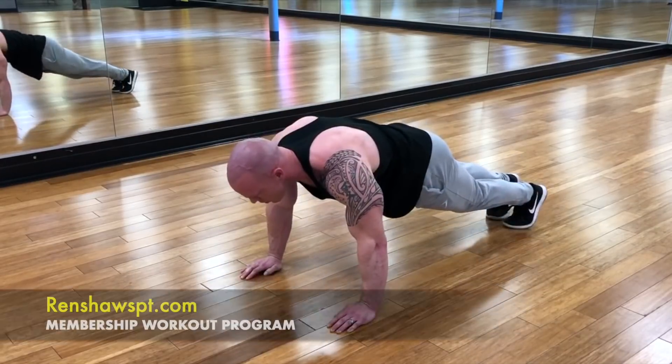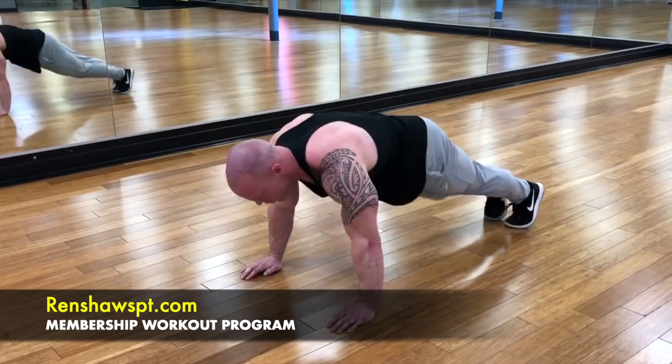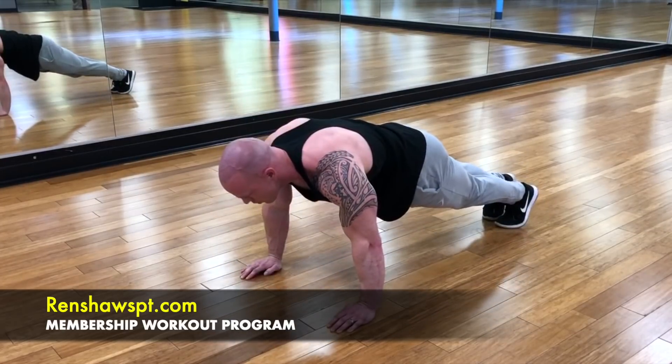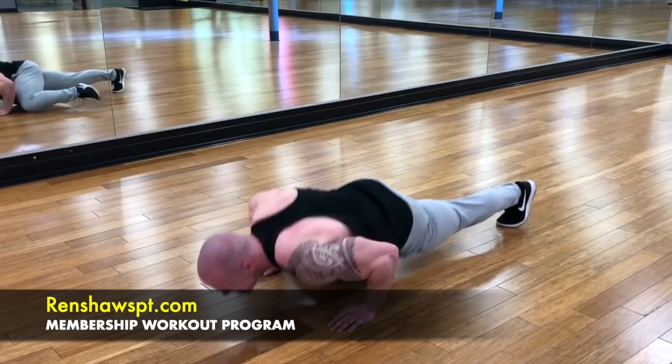Those are five different push-up variations I like incorporating. The key is to constantly switch up your workouts every single month so your body doesn't get used to it and you don't hit a plateau. Thanks for watching — talk to you soon.